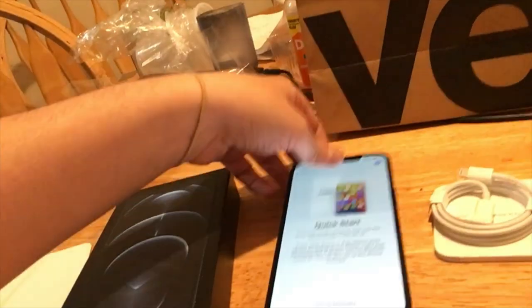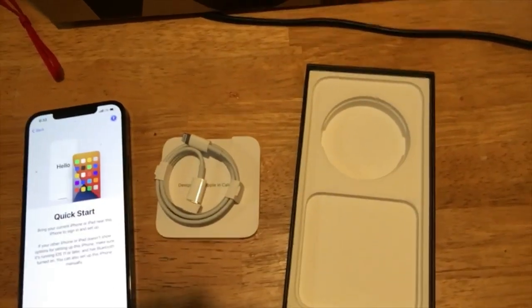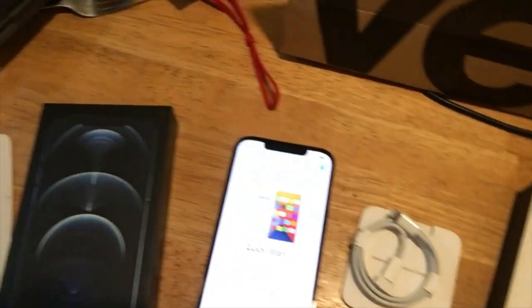Verizon! Oh my god, this piece of beautiful technology right here — I could just nerd out all day on this thing. Okay, bye!